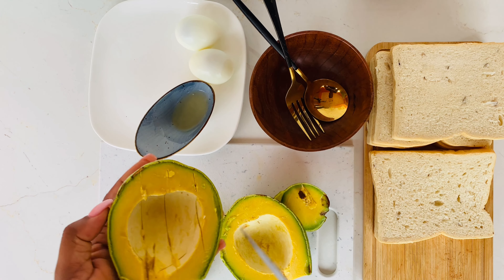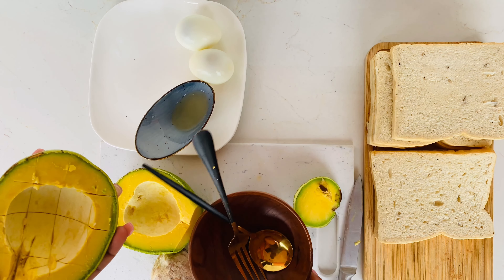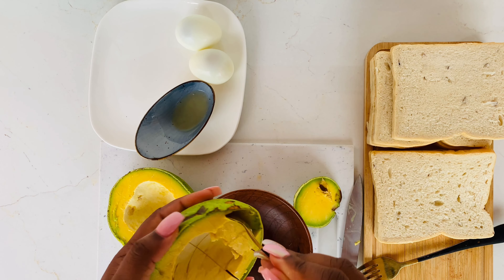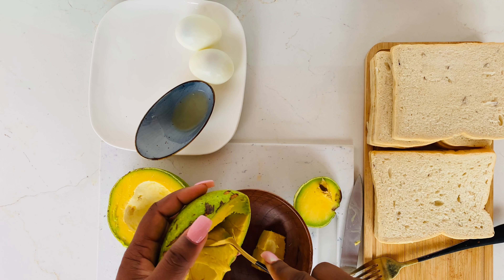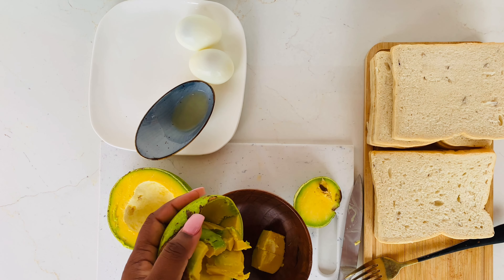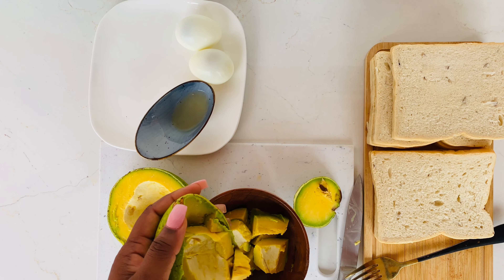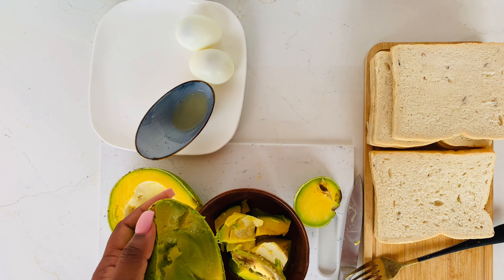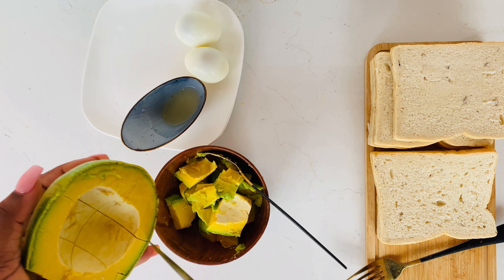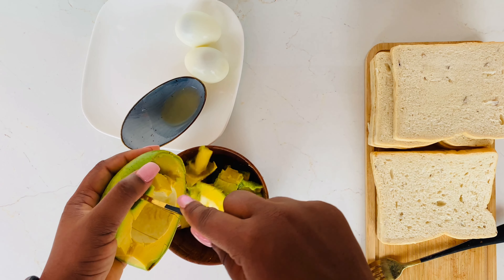We cut our pear open, then we dice it in the skin and scoop it into a bowl. Silly me used a small bowl but I wasn't willing to change it, so you have to take it like that. The ingredients we need in this recipe are avocado, lemon juice, boiled egg, salt, and black pepper. As always, all ingredients used will be in the description below, so do well to check it out.